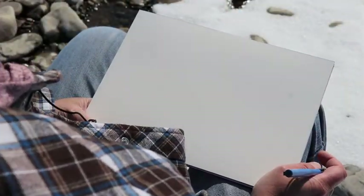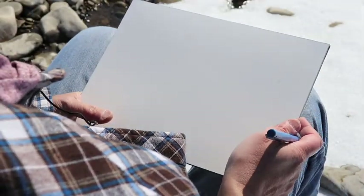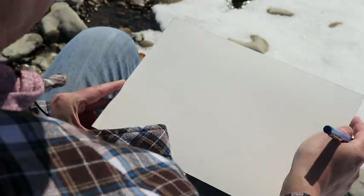I've got a watercolor pad. I'm using hot pressed paper — I think it's Arches — and I've also got a Pilot V5 pen with blue ink.